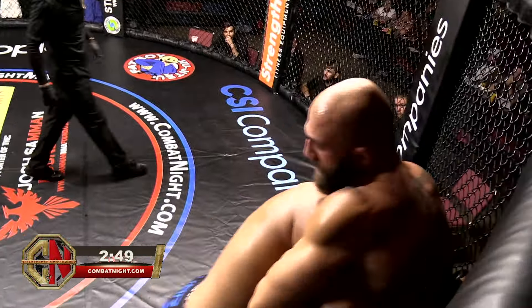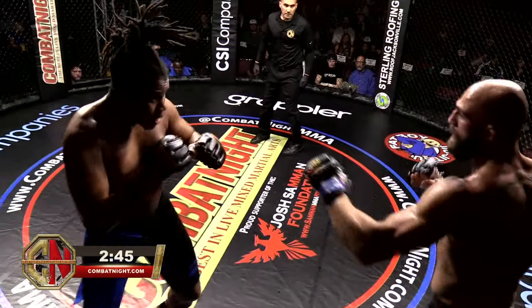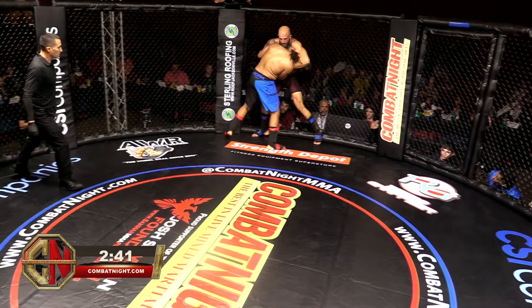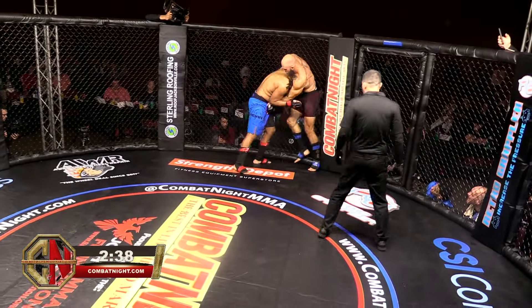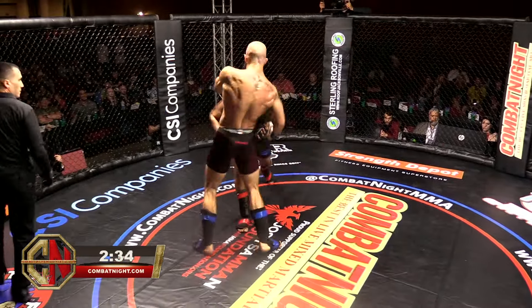Shanoi is punching in really, really well here and then using the cage. Big right there eaten by Kanan. These guys are really throwing down. Shanoi is landing really well and then getting good position on the cage. Kanan is being a little wild.